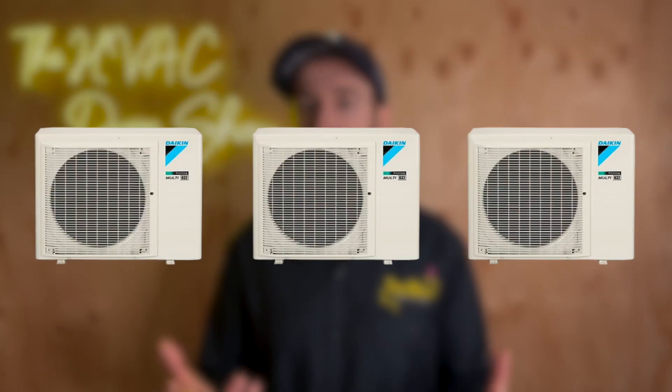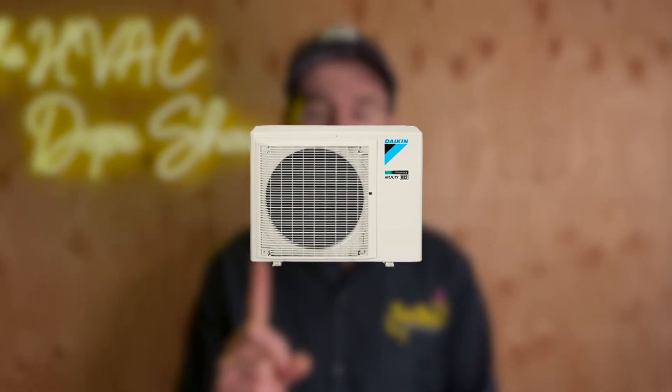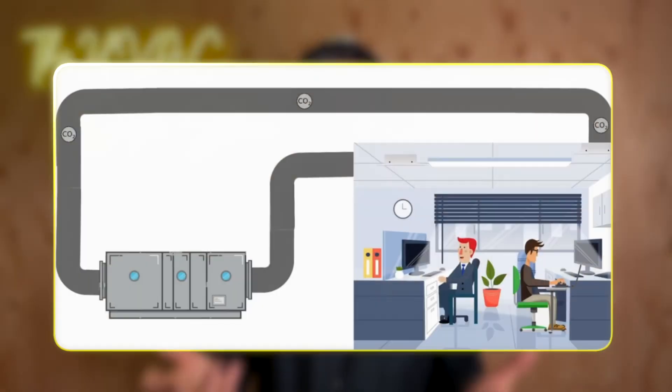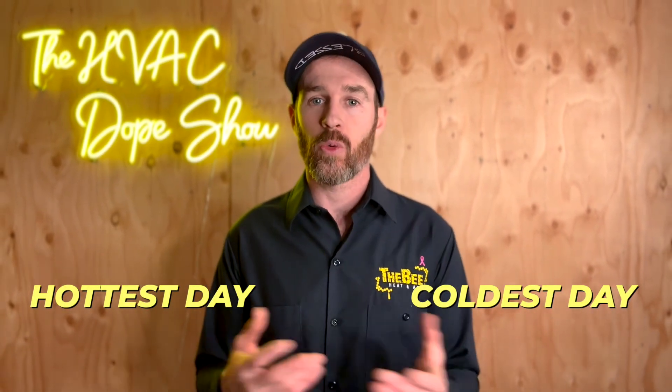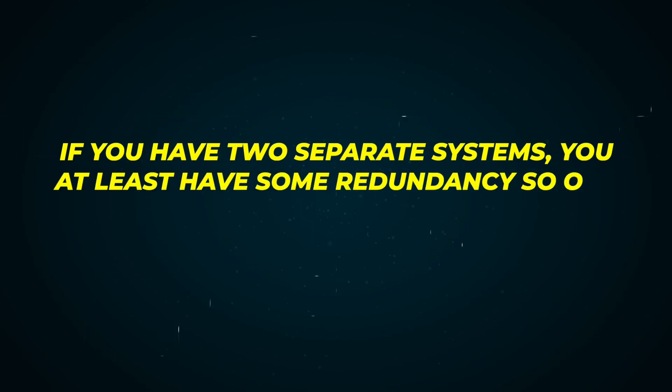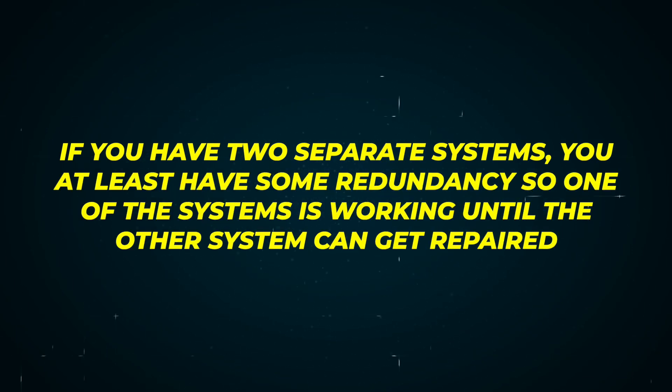The benefit to zoning with VRV Life, as Craig alluded to, is that instead of having multiple condensers outside you can eliminate those and have just one condenser, provided the total load it's servicing is enough to satisfy the entire demand of the home. The downside is that you eliminate the redundancy built in by having two or three condensers. If your single condenser breaks down on the hottest or coldest day of the year, you'll be without heating or cooling until the HVAC technician shows up to fix it, whereas two separate systems give you at least some redundancy while the other gets repaired.